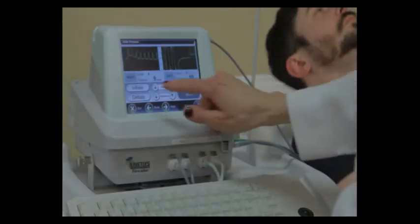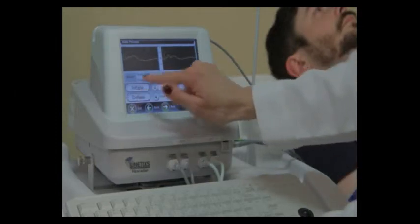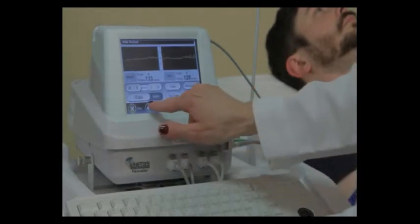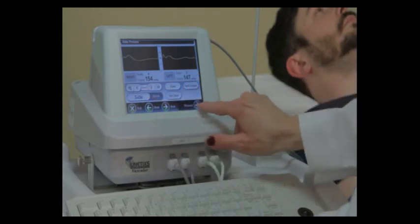Again we can see the waveforms coming across the screen, so she's going to press the inflate button, and this will automatically inflate the cuffs at the ankle. Now that we see a flatline, she's going to press the deflate button and wait for the return of pulses. We're going to scroll them back to the blue bar at the right of each screen, and our study is finished.